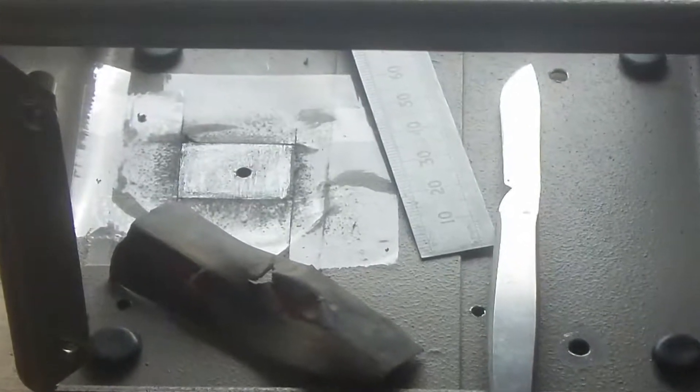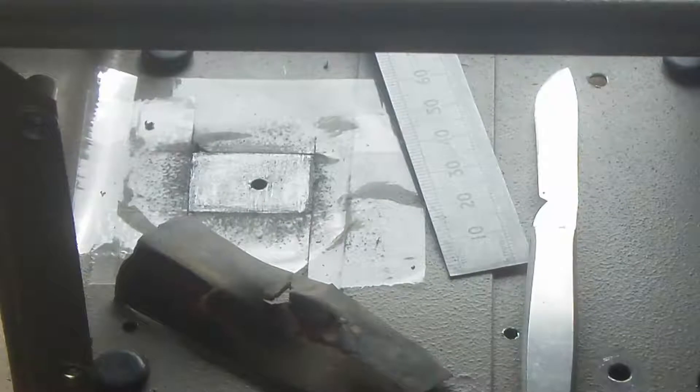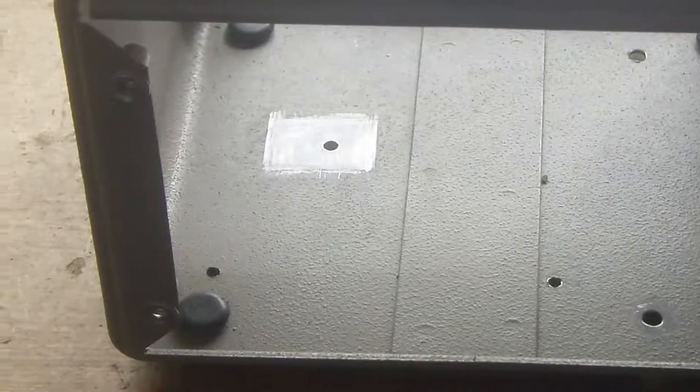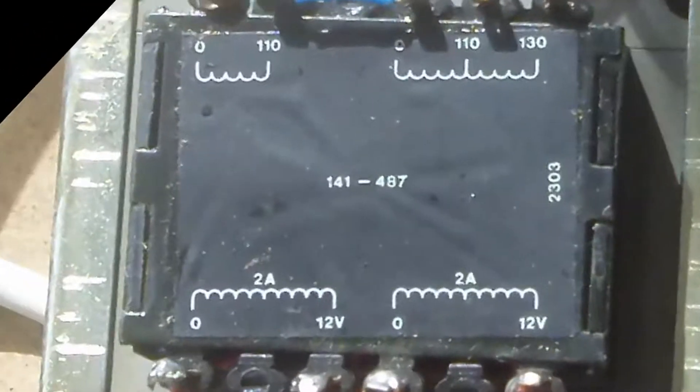I've started drilling holes and here I'm cleaning the paintwork off so I can mount the rectifier and use the case as a heat sink. I'll be making a good old fashioned power supply with a transformer, rectifier and capacitor.